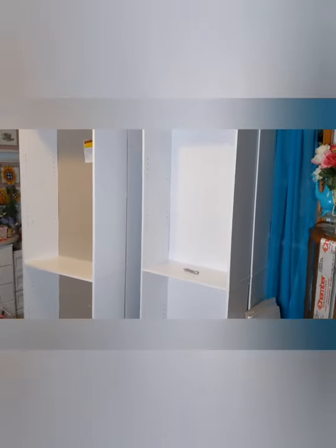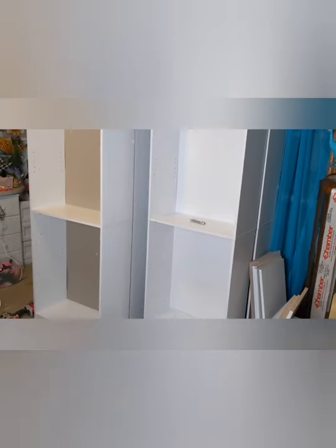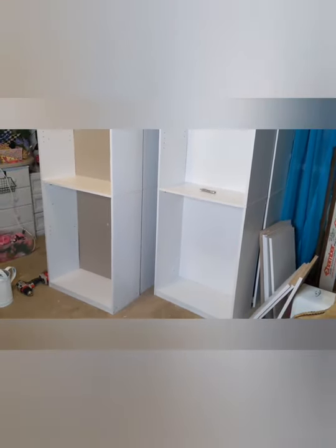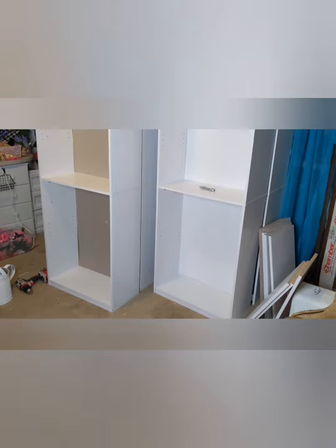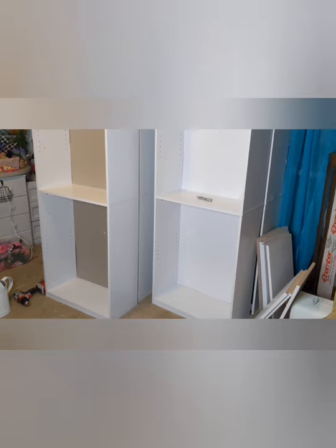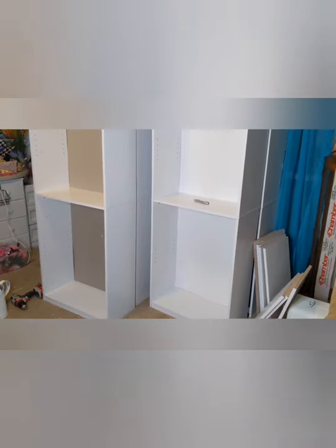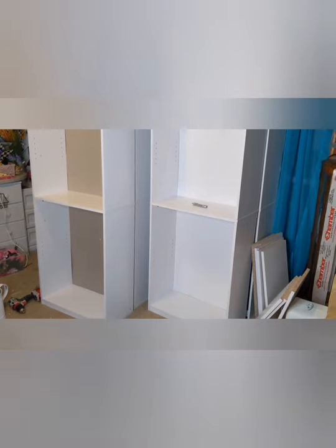These are four Walmart shelves that I decided to make into my Ultimate Craft Box. I bought these at Walmart for $37 each, so all four of them were $148 from Walmart.